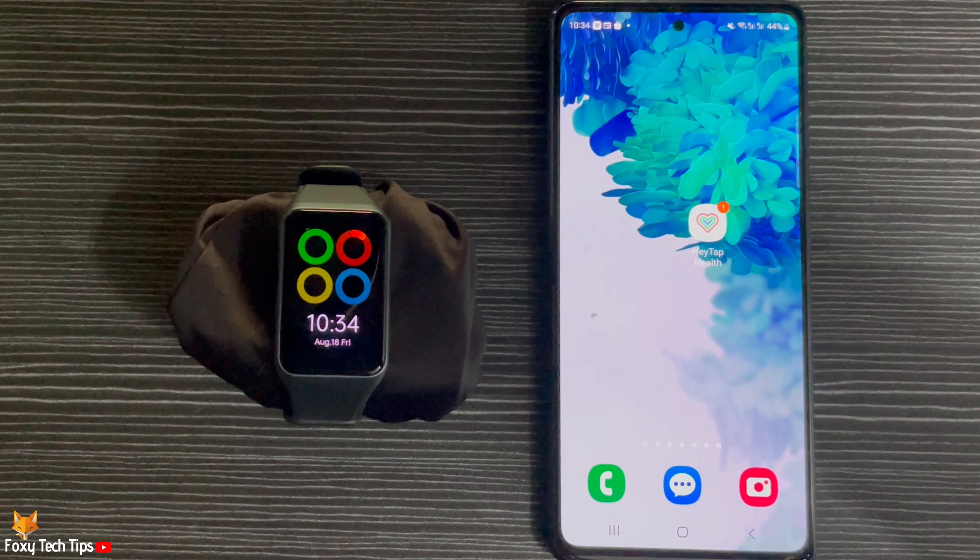Tap on the phone icon to start calling your phone. Your phone will start to sound an alarm so that you can find it. Tap the phone icon again to stop searching.